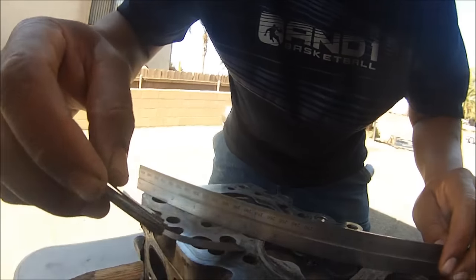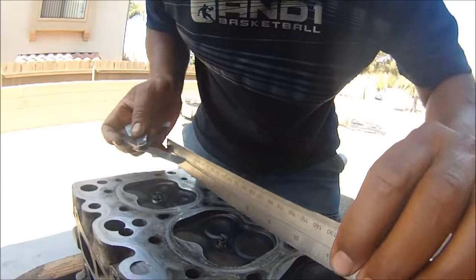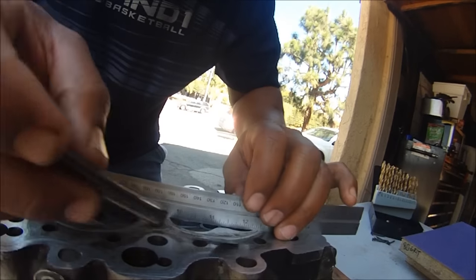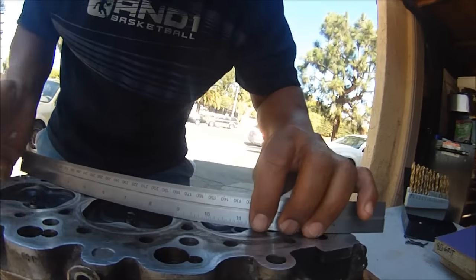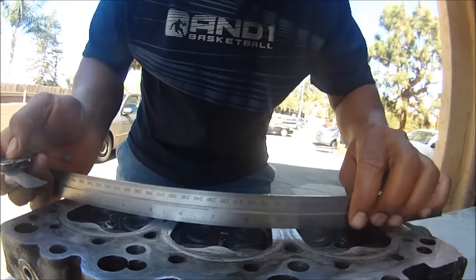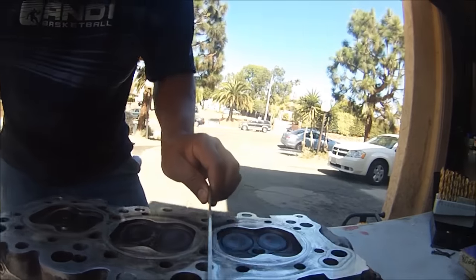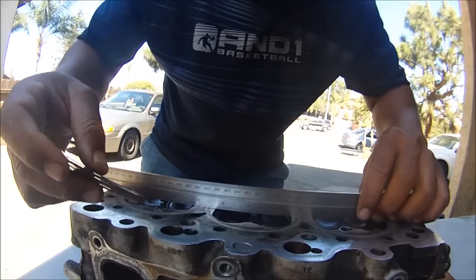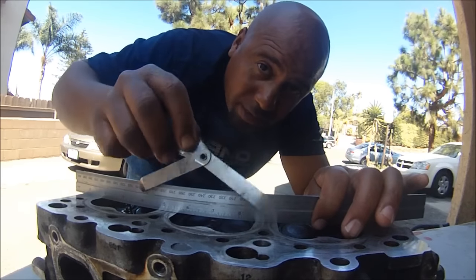Normally you check the cylinder head like this — diagonal, both sides. We're slipping under. Then you check like that, there, there, there, and there. Those are all the points where you check the heads. So we know this head is 4,000ths of an inch warped.